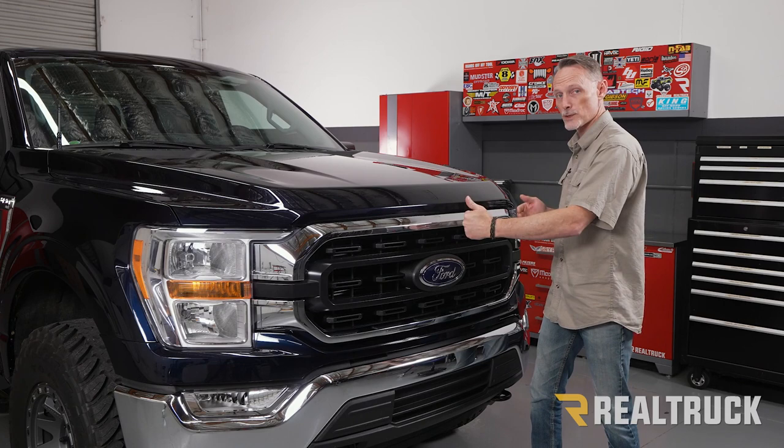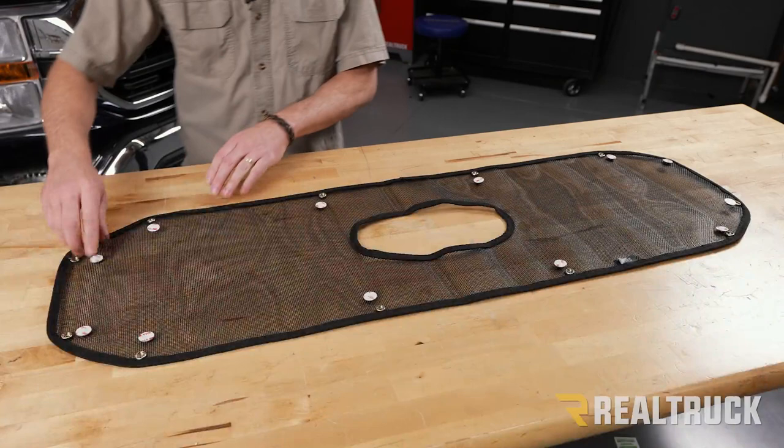I've already gone ahead and wiped down the surface of the grill where this is going to attach. Next we can go to the screen and snap in our 3M fasteners.